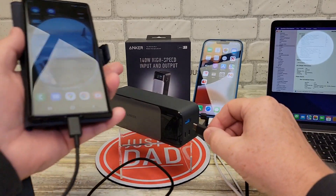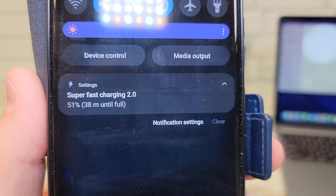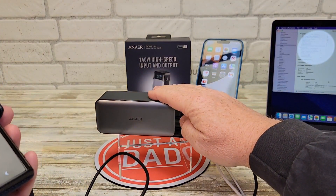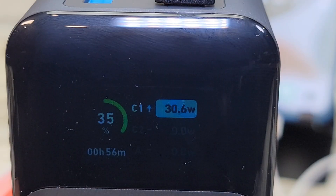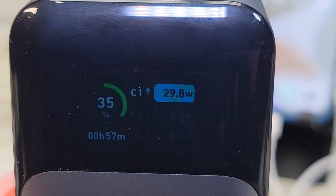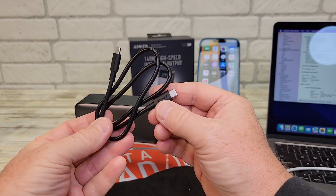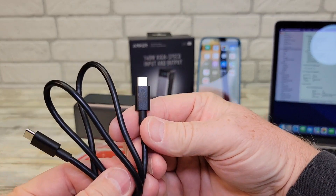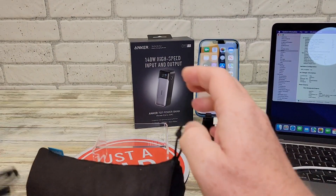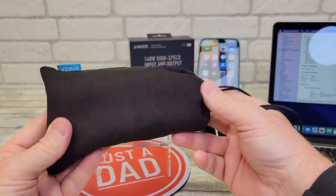I've got a Samsung S22 Ultra — let's plug it in. We've got that blue circle, super fast charging 2.0. This will super fast charge 2.0 the Samsung S22 Ultra at 30 watts. It also comes with this really nice Anker bag, and it's got a USB-C to USB-C cable that says 140 watts max on the side. This makes it super easy for traveling — put the bank in the bag, you've got the cable, cinch it up, and you're ready for travel. That's a really nice feature.